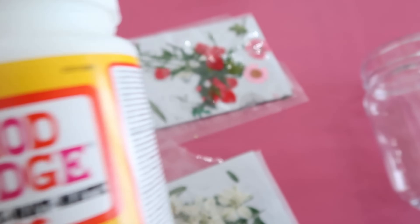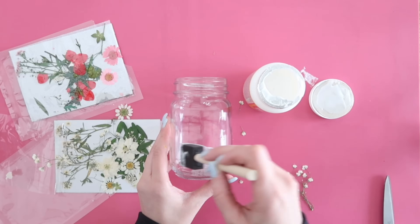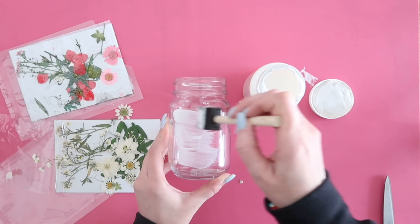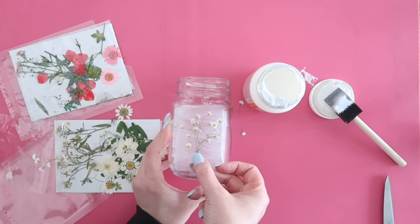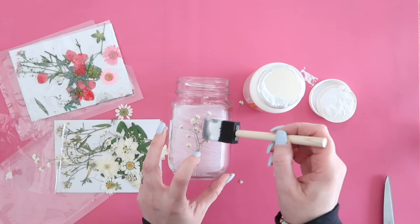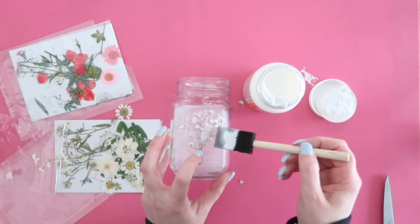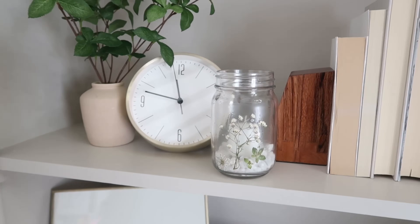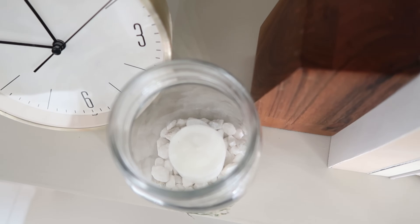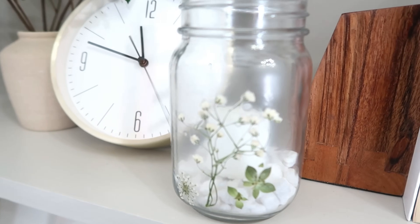I'm also obsessed with Mod Podge — you can find smaller containers even at Dollar Tree. Grab some pressed flowers, which you can make yourself by pressing them in a book for a week or more, or purchase them on Amazon. Add some Mod Podge onto the front of a mason jar, set your flower on top of the glue, then add more Mod Podge on top — dab it on rather than brushing so you don't push the flowers off. Once dry, you can add rocks, sand, or a candle inside for a really pretty accessory.